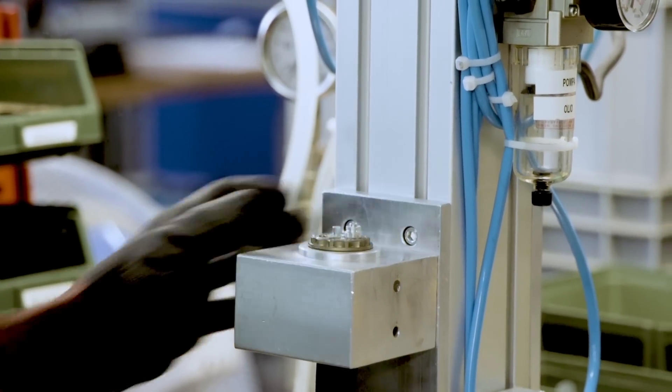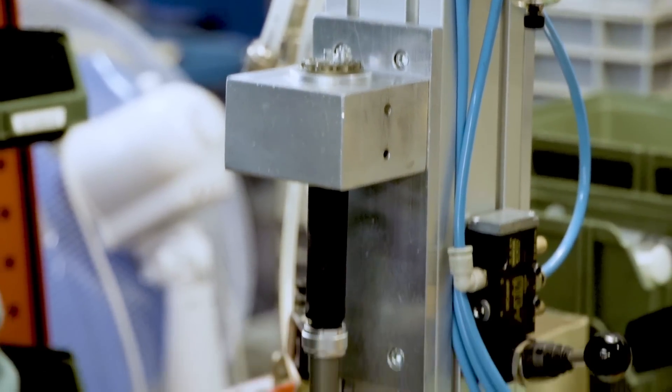The last step of the cartridge is of course the bleeding. The cool thing about the bleeding machine is that it's entirely built in-house here at Formula.